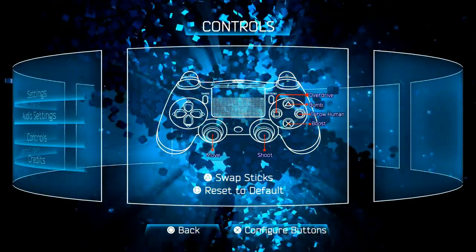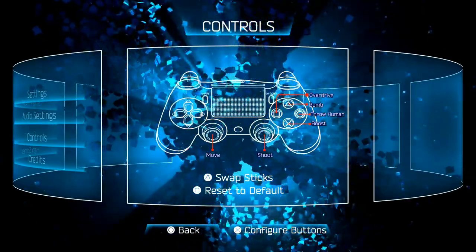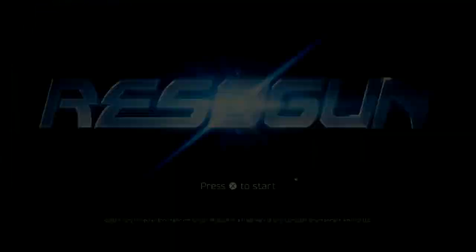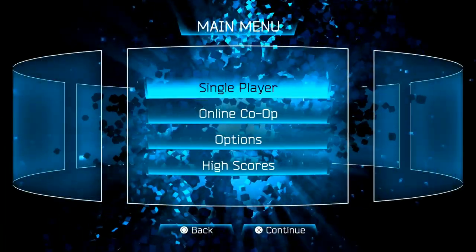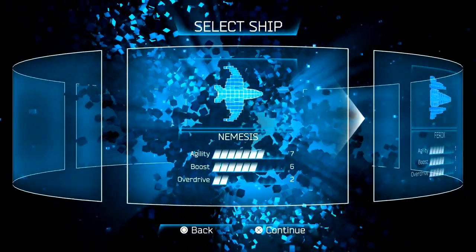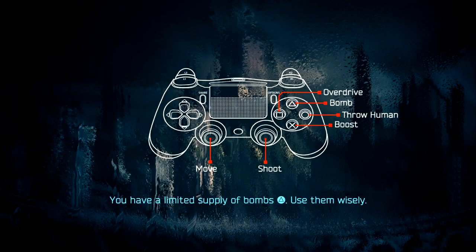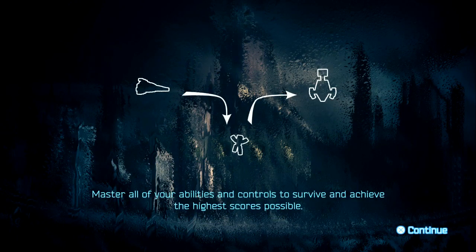Looking at Resogun controls—overdrive, bomb, throw human, and boost. But wait, I can't play this because this game needs two thumbsticks: one to move and one to shoot. I don't have another joystick to shoot with, so that is not going to work.